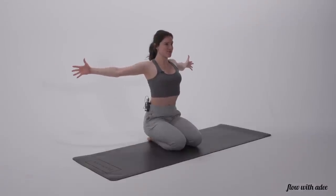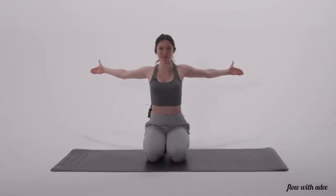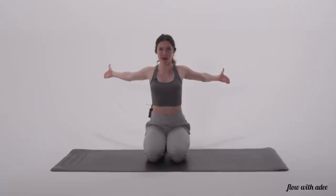Hold your arms out. Now if you really worked out your chest, this is going to feel sore right here. You're going to keep your thumbs up, and you're going to pulse back, back, back, back for ten, nine, eight, seven, six, five, four, three, two, and one.